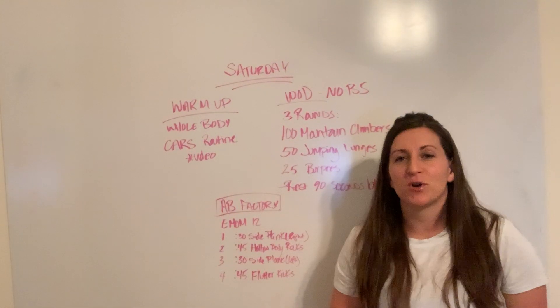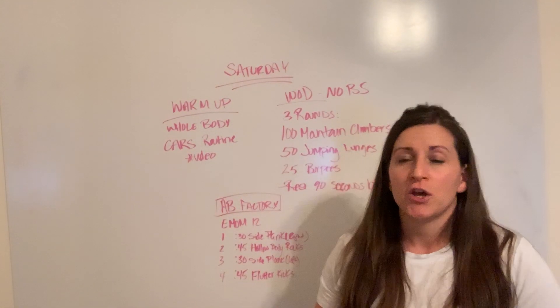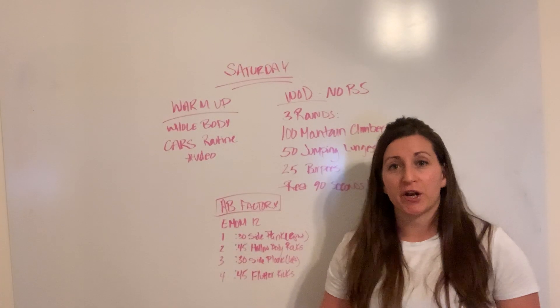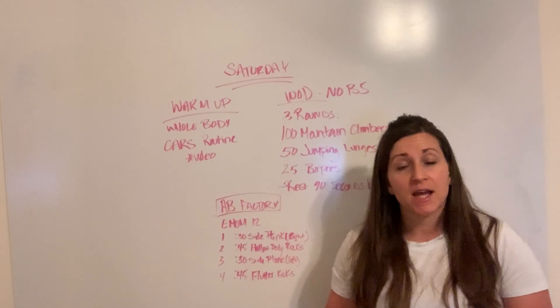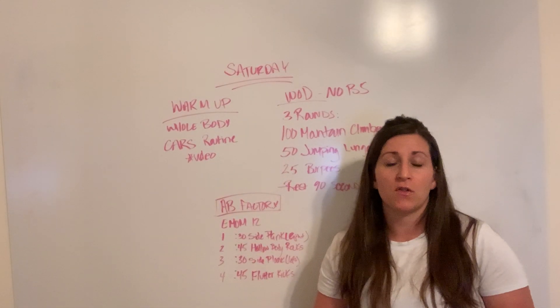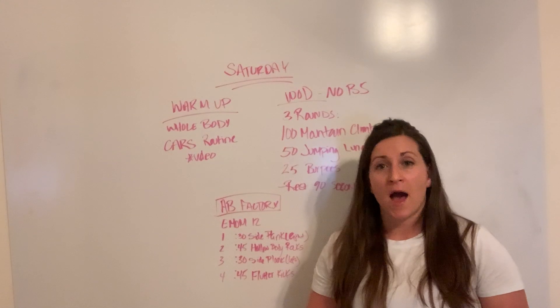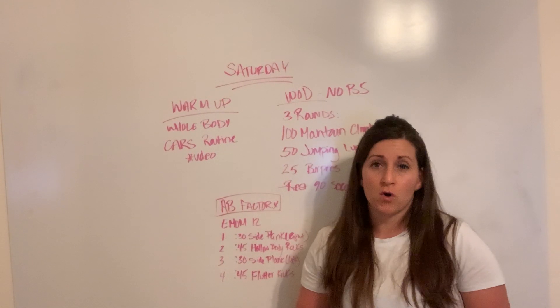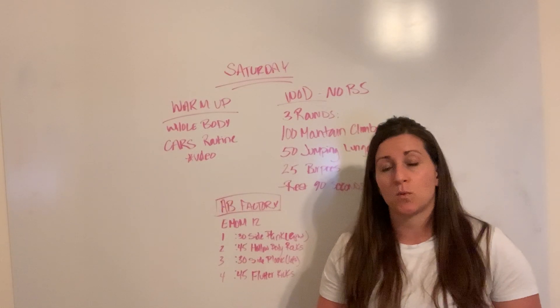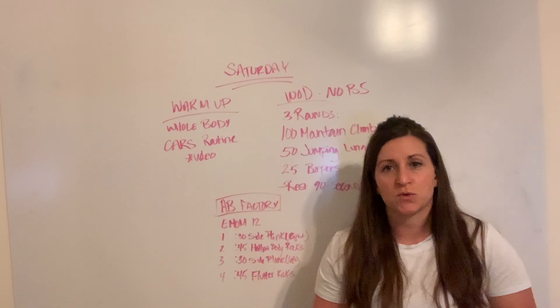Hi guys, here's your Saturday workout briefing. Let's go ahead and get right into it. We're going to start this workout today with a warmup, which is our whole body CARS routine. There is a link right here in the briefing, so if you click on that it'll take you to a YouTube video that has Trey taking you through that whole body warmup routine. We've done it a few times before, so if you haven't had a chance to experiment with it, here's a great opportunity to watch the video and get some practice with it.